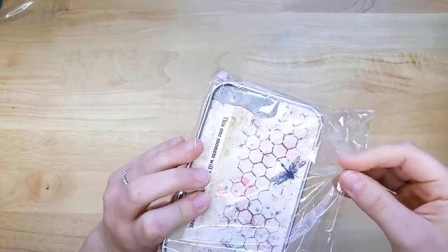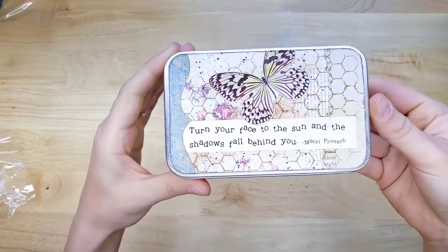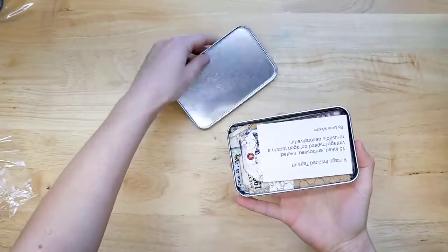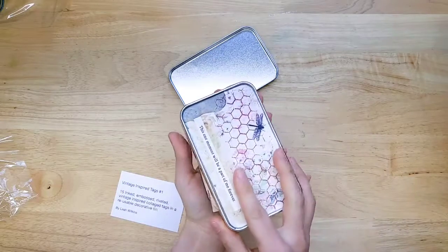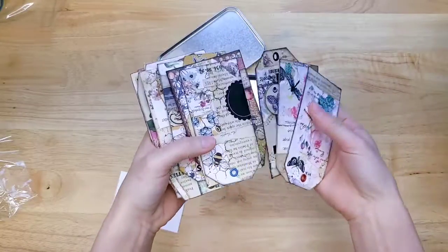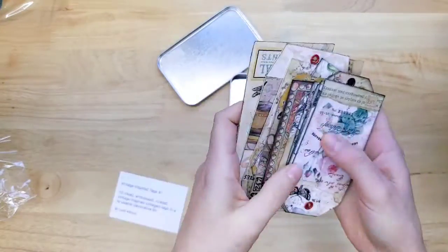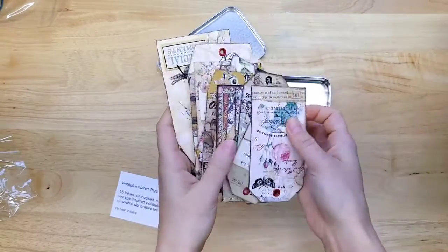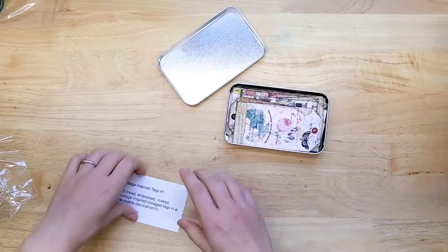Then we have a slightly bigger tin with the quote: 'Turn your face to the sun and the shadows fall behind you' — and 'This one moment will be a part of me forever.' This one also has 15 tags, but they're a little bit bigger. This is a perfect size for storing smaller tags or journal cards. They're nice and stiff — like chipboard thickness.